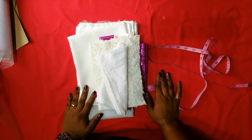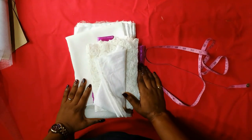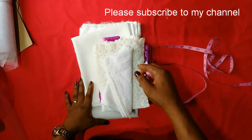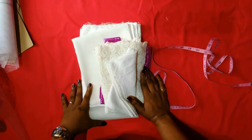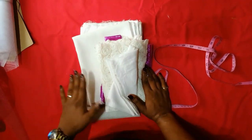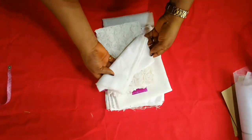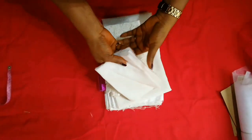Hi guys, welcome back to my channel, this is Ajilam here. Thank you so much for checking us out. If this is your first time, please subscribe and tap on the bell icon so you get notified when I put up a new video. Today's tutorial I'm going to show you how to make a party dress for a one-year-old baby girl, so if you're interested let's move on.